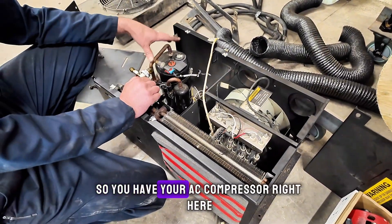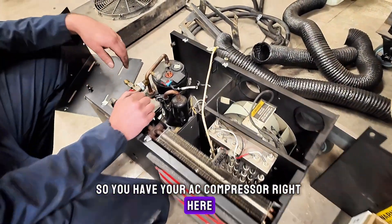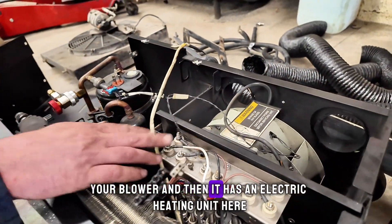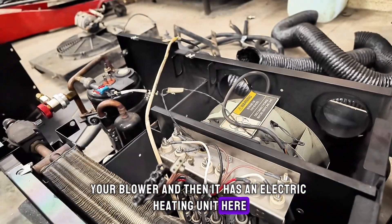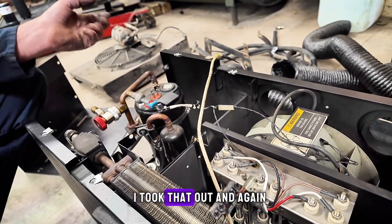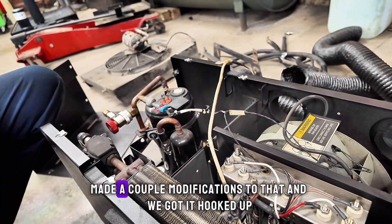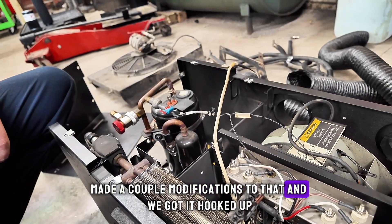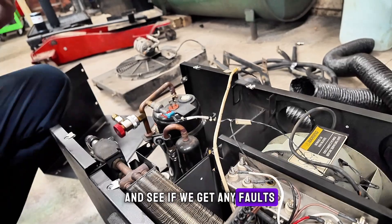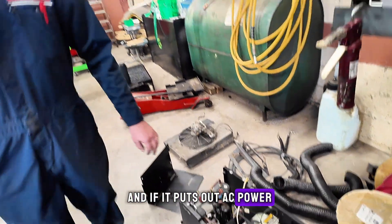So you have your AC compressor right here and then your evaporator core, your blower, and it has an electric heating unit here. I basically unplugged all that. There was a little board here, I took that out and made a couple modifications to that. We got it hooked up so we're gonna go inside and see if it fires up, see if we get any faults, and if it puts out AC power.